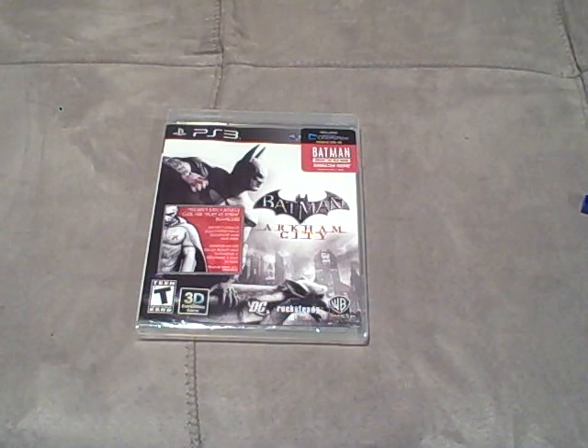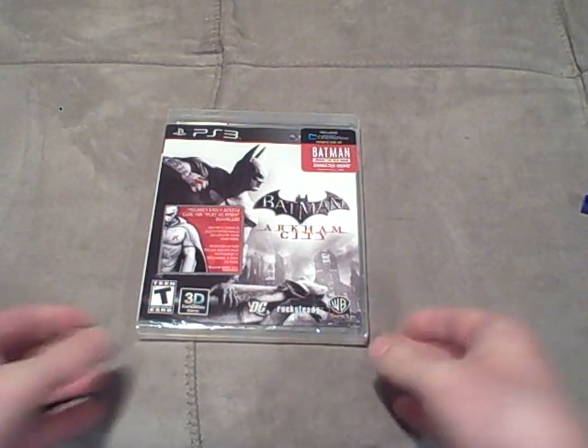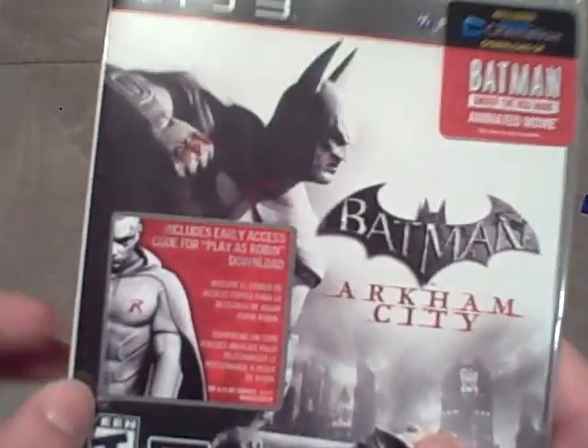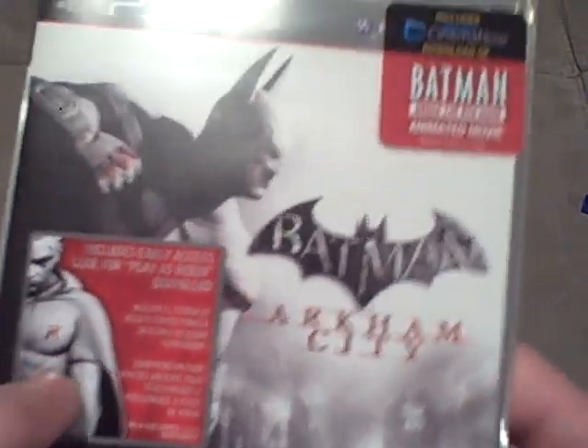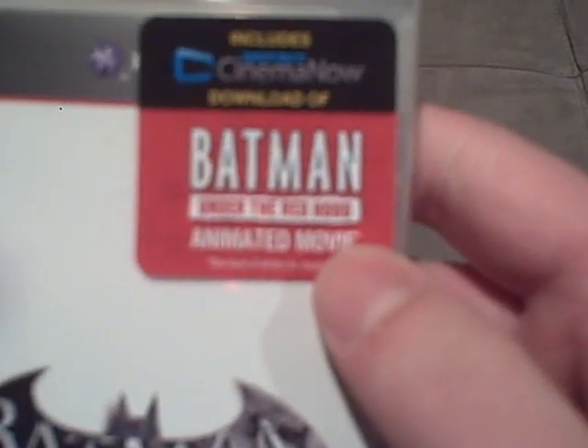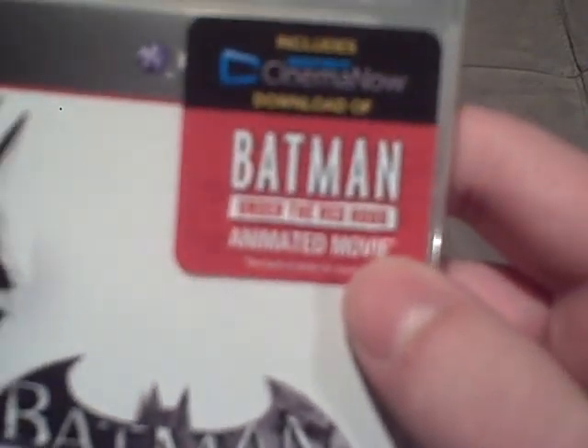I can't believe I finally have the game, and I am so excited to play it. As you guys can probably tell, I picked it up at Best Buy, because right here it does include an early access code for the Play as Robin download. And then up here, it also does include Batman Under the Red Hood animated movie.